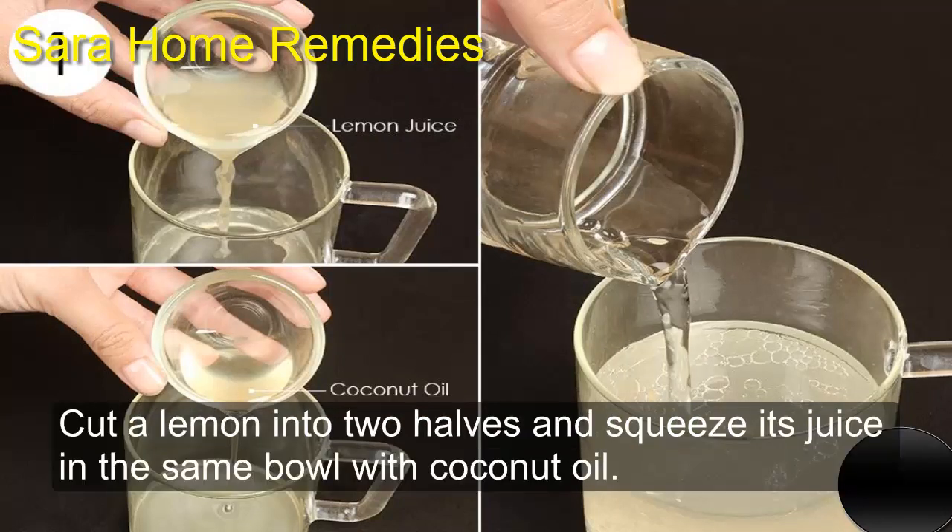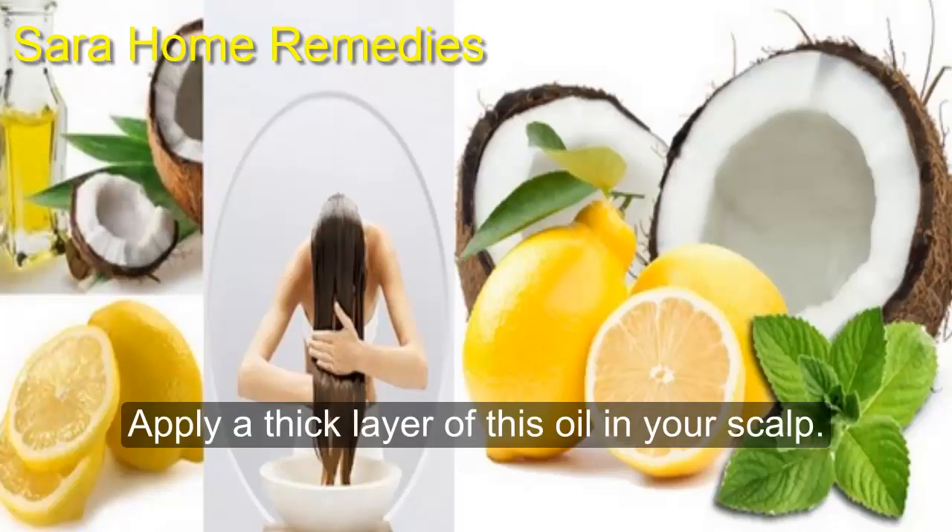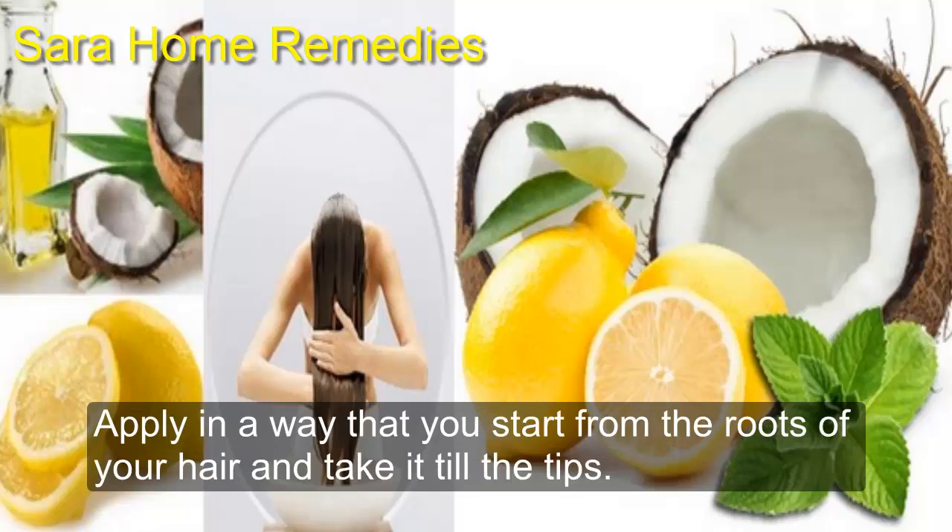Cut a lemon into two halves and squeeze its juice into the same bowl with the coconut oil. Mix the two ingredients well. Apply a thick layer of this oil on your scalp.